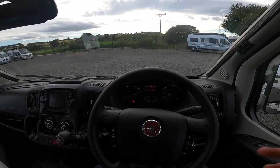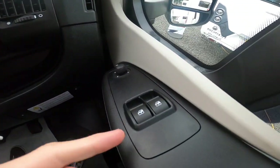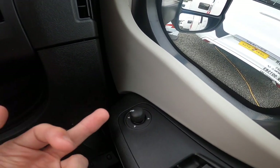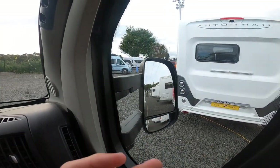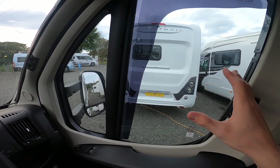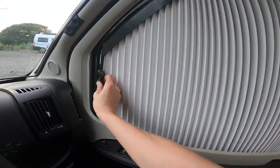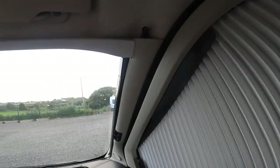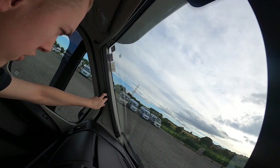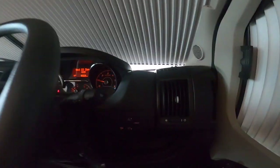Now in the cab: to the right of the driver you have your handbrake. On the door you've got electric driver and passenger windows and electric mirrors — adjust which mirror you want from here, with two on each side: top and blind spot. To black out the driver and passenger door windows on an evening, pinch and slide your Emma's car blinds. Same on the windscreen — pinch and slide and they'll clip together on a magnetic strip.